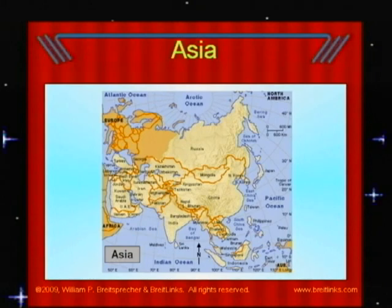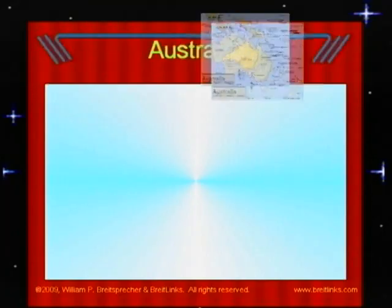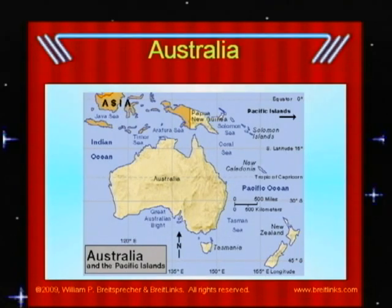Jerusalem is the religious center for Jews, Christians, and Muslims. Australia is often called the Down Under. It lies entirely in the Southern Hemisphere. This continent is made up of the country of Australia and the island of Tasmania. We have probably all seen pictures of kangaroos from Australia and how they carry their babies in their mother's pouches. The Tasmanian devil is a real animal too, and it also carries its babies in a pouch. The largest coral reef in the world, the Great Barrier Reef, is part of the Australian continent.